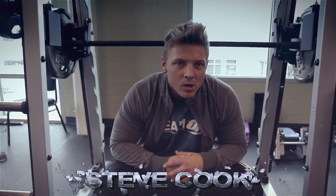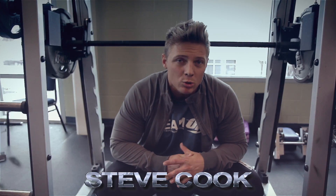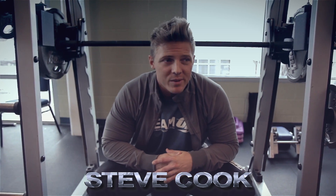We got some more weight on it. We've got four working sets here. We're going to go 12 reps, about 90 seconds in between.